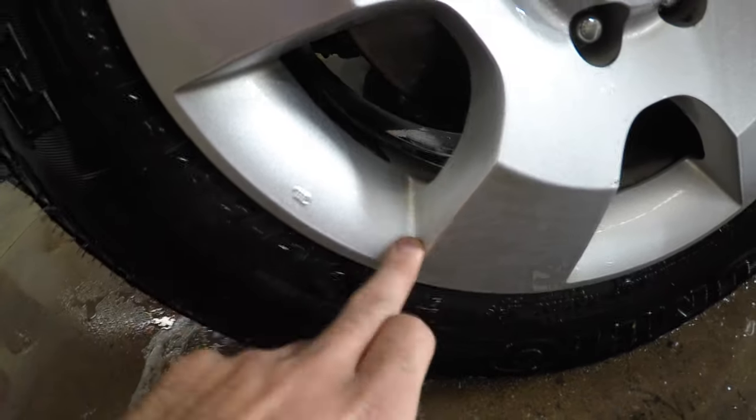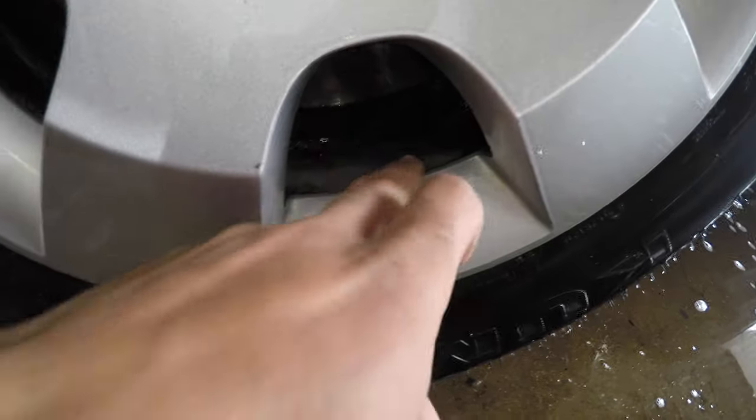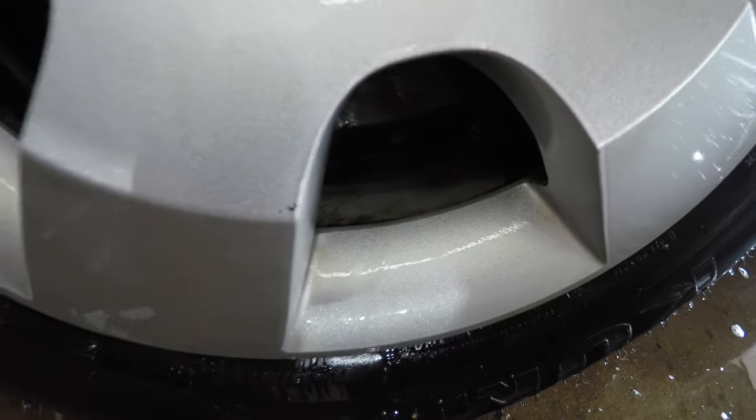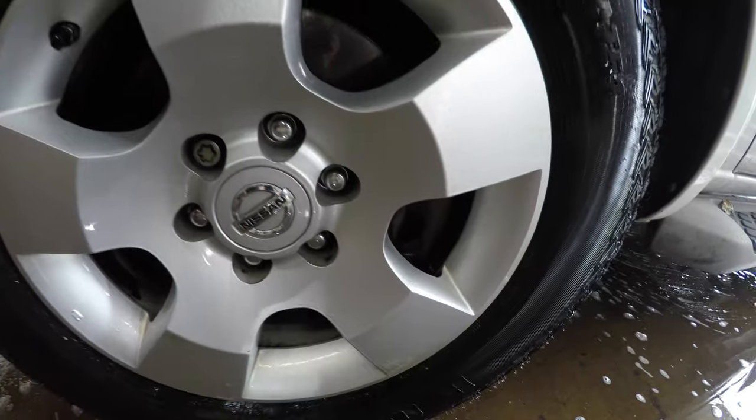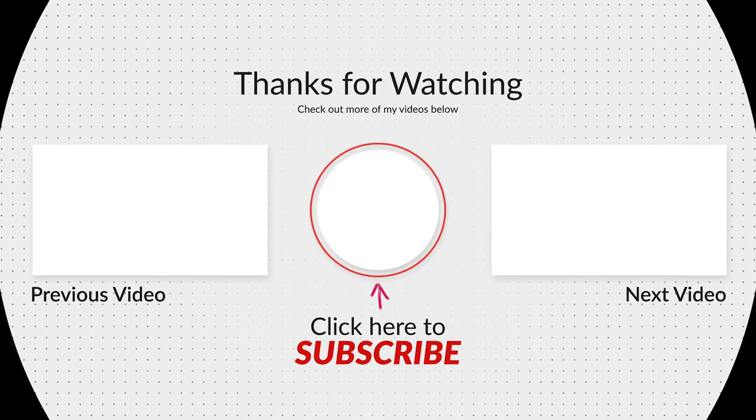Anyway guys, I hope you enjoyed this video and it had some added value for you. If you're interested in adding this tool to your wheel bucket, I'll put a link in the description below. I'm not sponsored, but it's one of them products that's worth checking out. Thanks and have a good day.